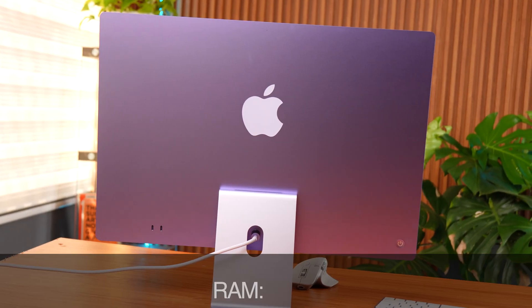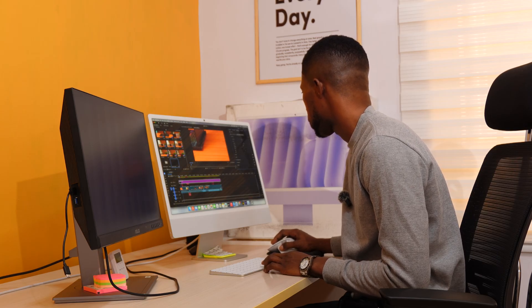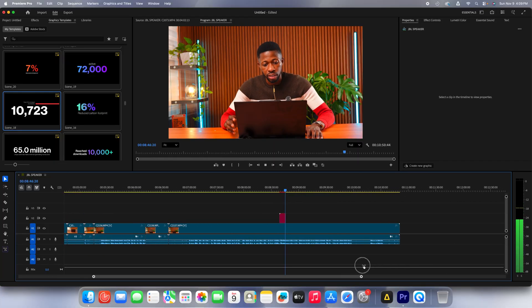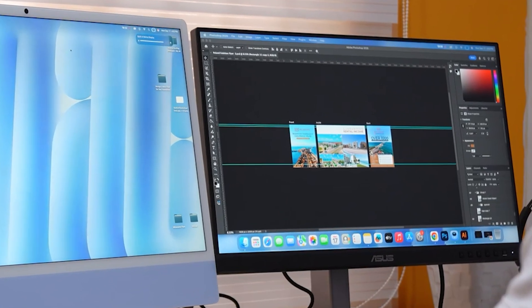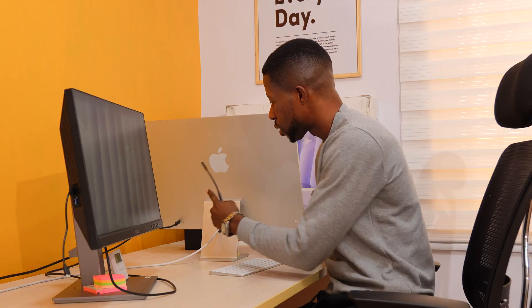I bought three of them. This right here is my purple M4 iMac — the base model with 16 gigs of RAM and 256GB SSD — and believe it or not, this little machine has been working like it's trying to get promoted. We use Premiere Pro, After Effects, and the whole Adobe family, and honestly it handles 4K footage very well, almost like it doesn't know it's a base model. The only downside is that the base model comes with just two ports. Just two. Apple said you shall not multitask.